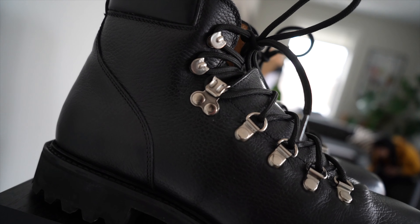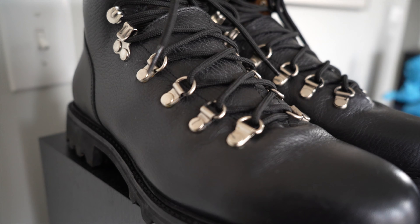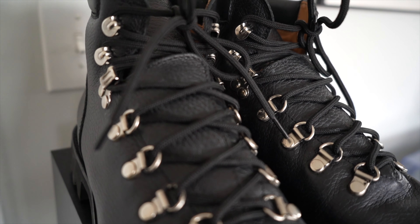They come with an extra set of laces so you can dress it down. The laces are a bit textured. They make two versions — this one here which is the black pebbled calf with chrome speed hooks and chrome hardware, and they also do a brown suede which is equally beautiful.